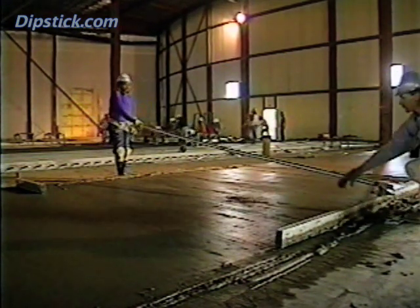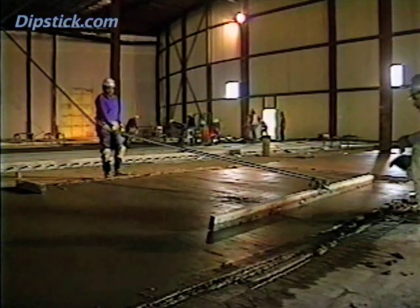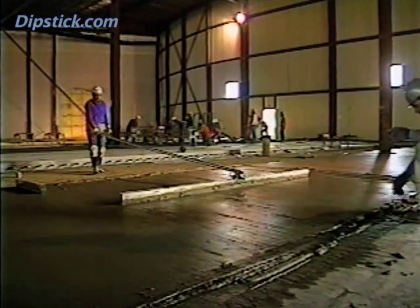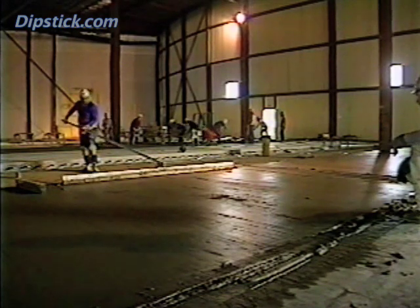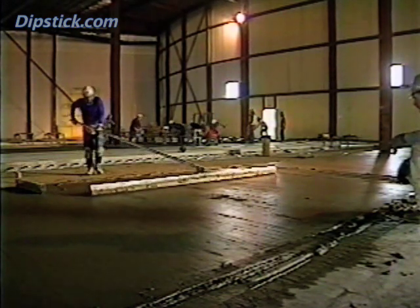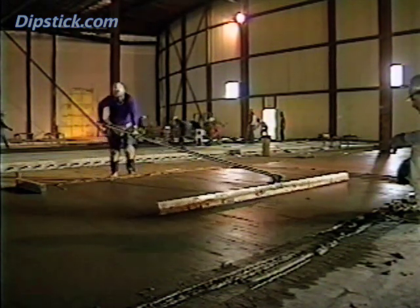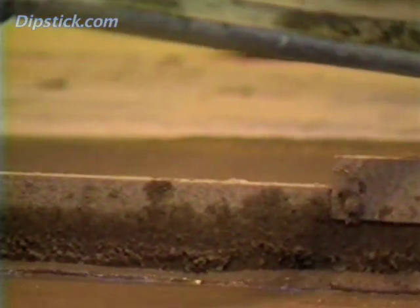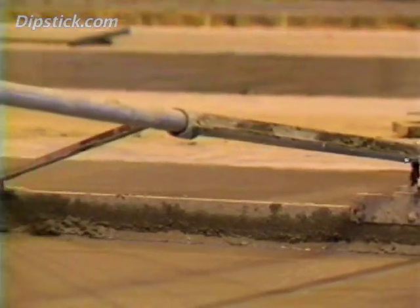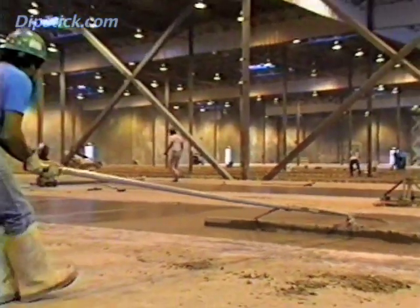When used as part of a quality floor finishing program, the Highway Straight Edge is the key to making floors flatter. This video demonstrates how the tool is used, but for more detailed step-by-step procedures, you should refer to the booklet that came as part of this instructional package. Using a Highway Straight Edge in place of a bull float increases floor flatness from 25 to 50 percent.